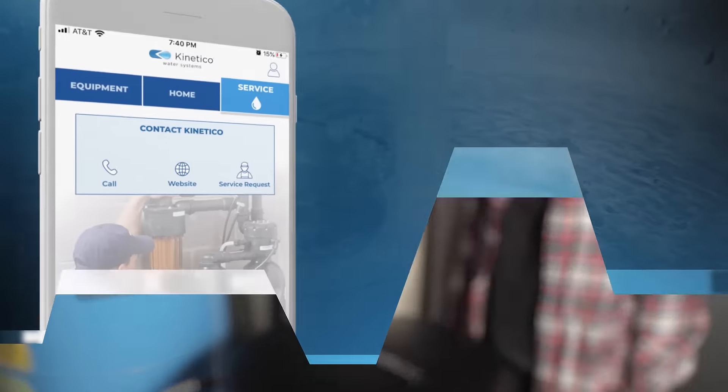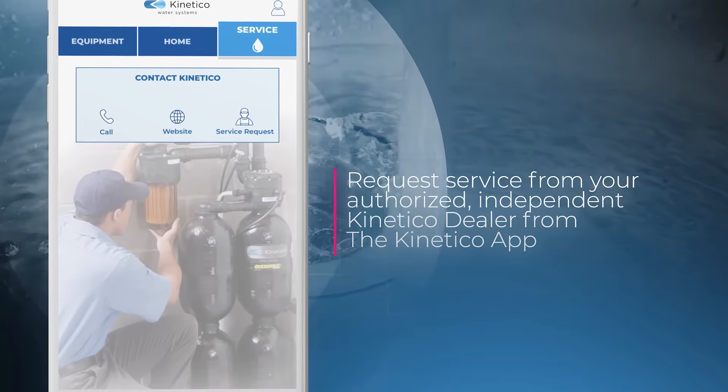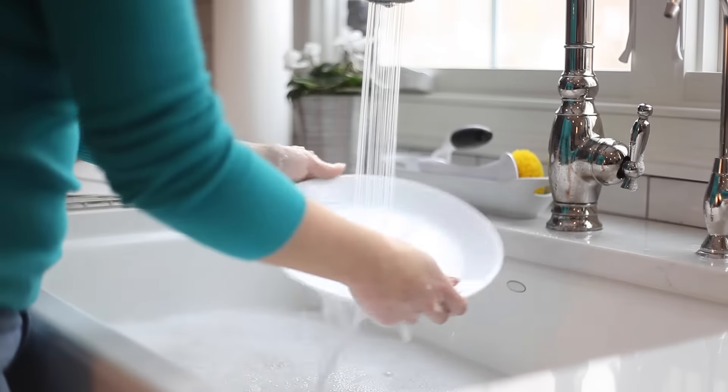You can also request service from your authorized independent Kinetico dealer from the Kinetico app. No more hard water. No more hassles.